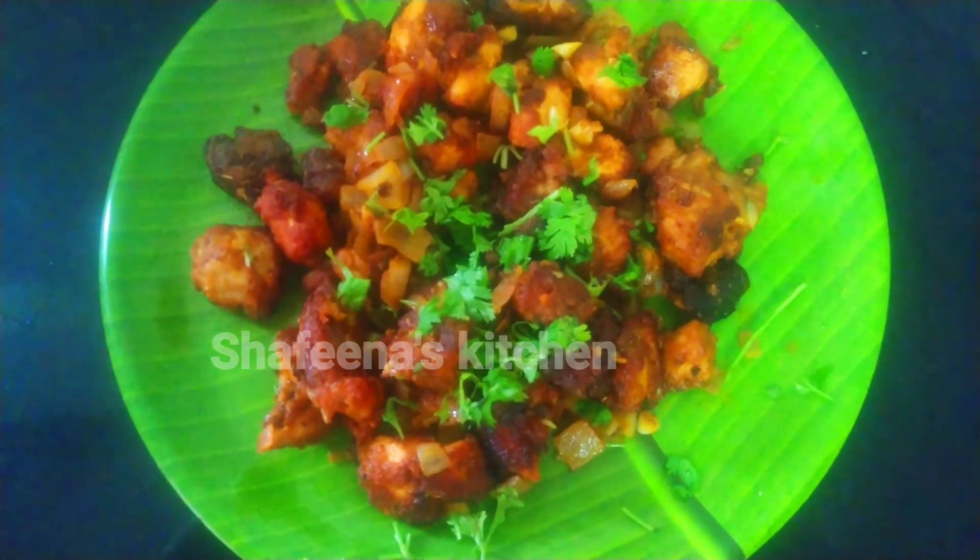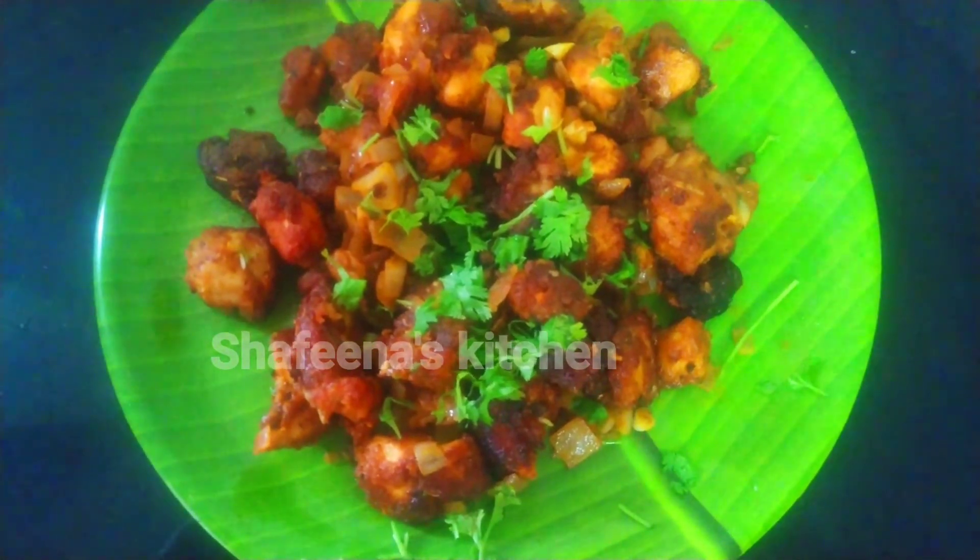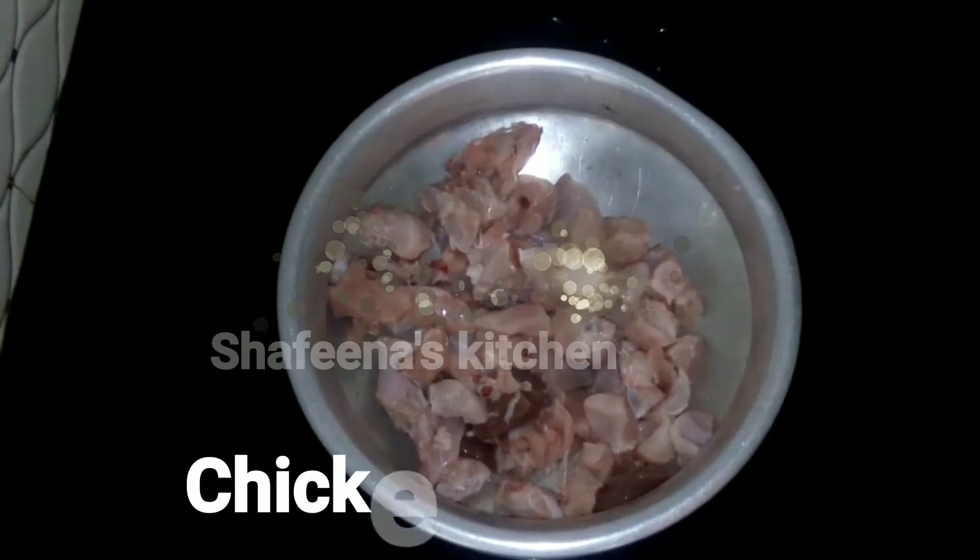We are going to make a video, so let's go. I am going to make a chicken — I am going to make a chicken with chicken.